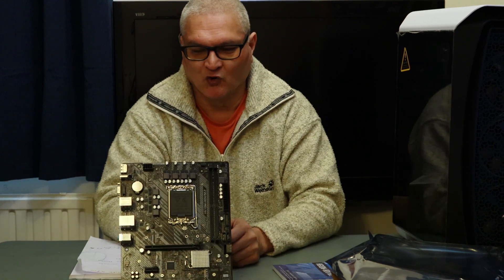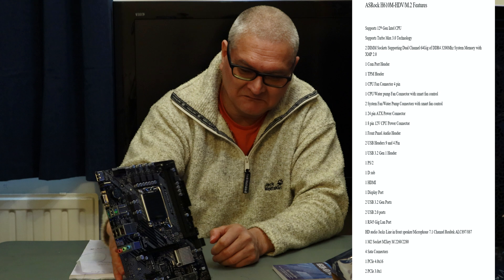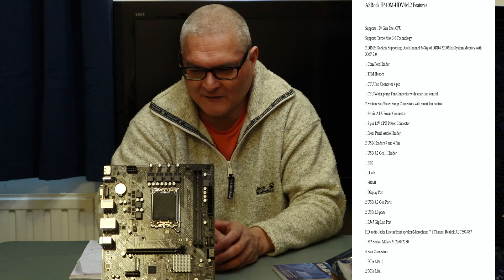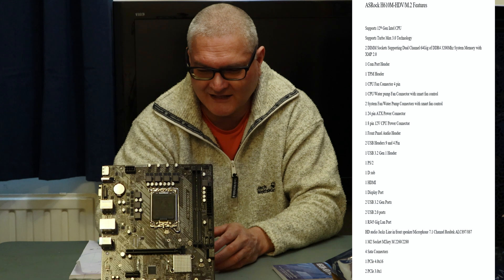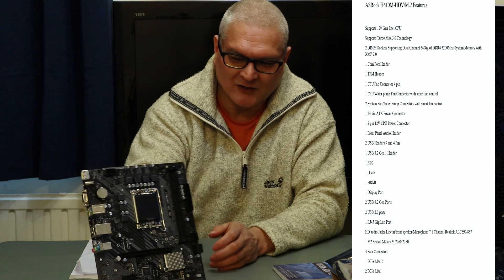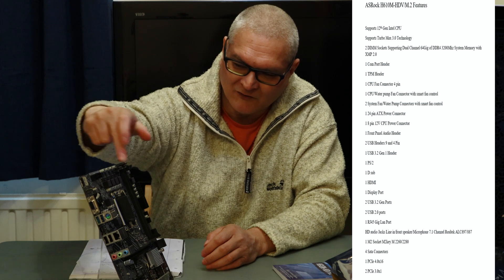There it is in all its glory. It's a small board — not big at all, it's tiny. I think we got it for around the £85 mark from Scan, around that price. At the top we have the 8-pin power connector for the CPU.